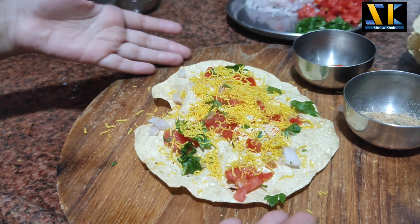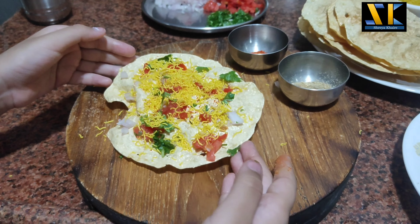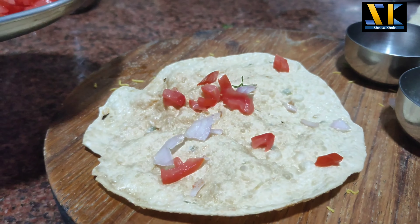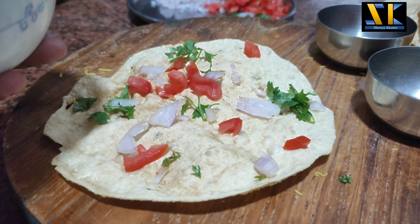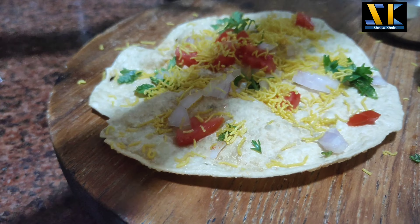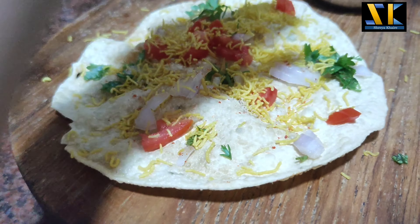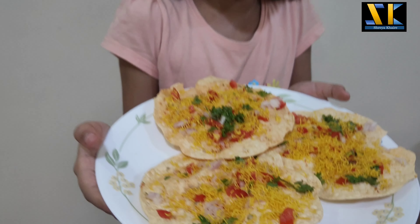And there is our first masala papad! So let's make a papad. So friends, my masala puffer is ready. How easy and fast!